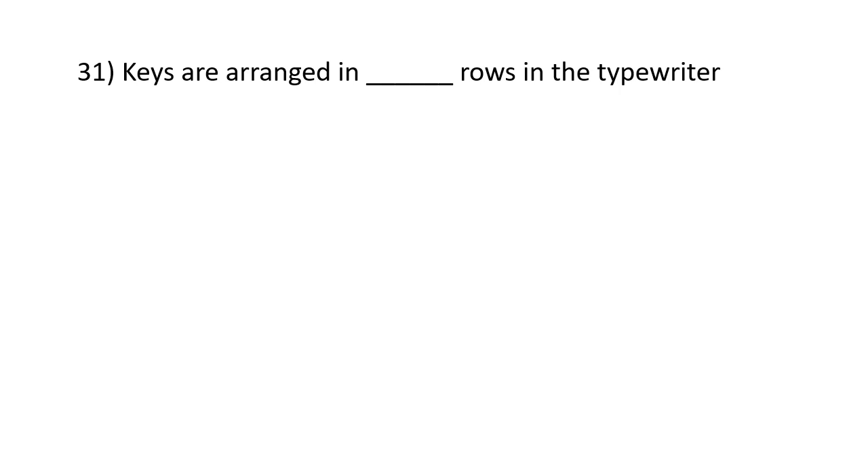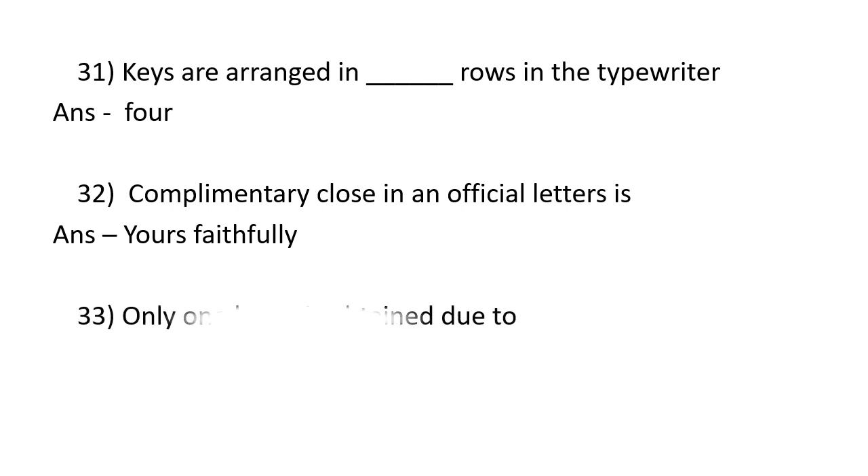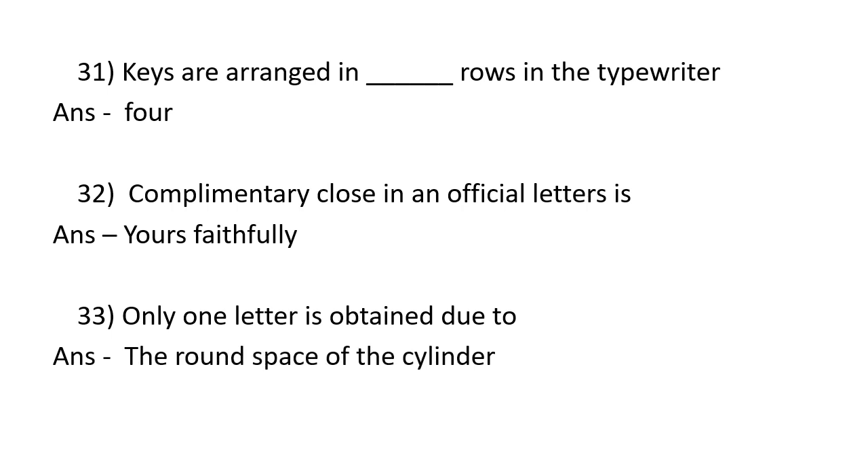Keys are arranged in four rows in the typewriter. The complementary clause in an official letter is 'Yours very faithfully.'